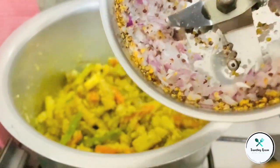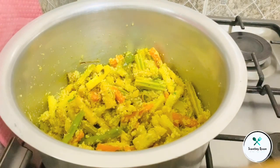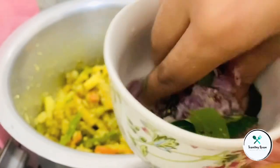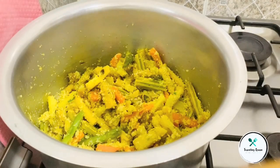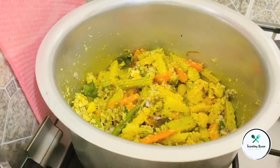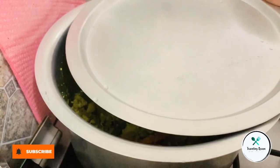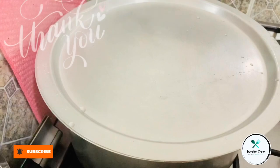Let's mix it in a mix of oil. Let's mix it in a little bit with the shesham. I'm going to mix it with the flavor. Let's try it with the taste. Thank you!